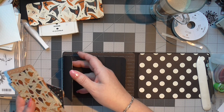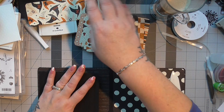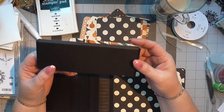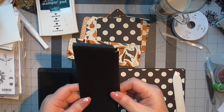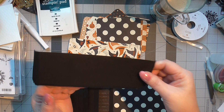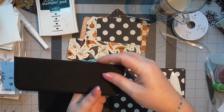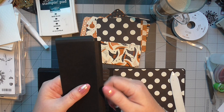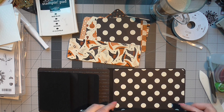The next thing you want to do is put on another piece of cardstock that measures eight inches by three inches. Then you're going to score it at a quarter of an inch, then half an inch, a quarter of an inch and half an inch — and turn it and do the same: a quarter of an inch and half an inch. This is going to become a pocket.